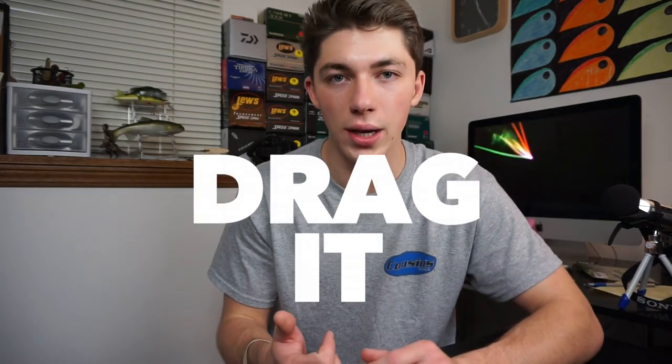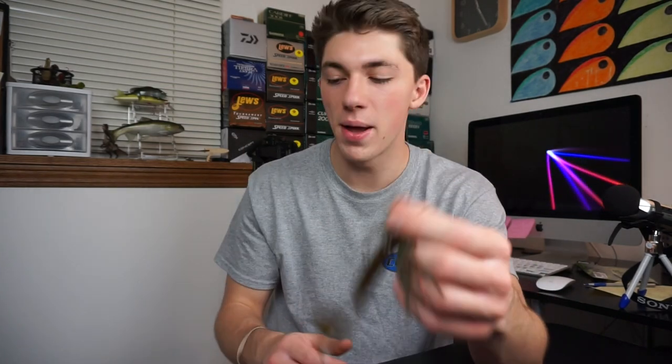Those are my three top favorite jigs to throw, and this is my favorite way to fish — fishing a jig. In my opinion, it's the most effective way to catch fish. A jig is versatile: you can drag it, hop it, flip it, pitch it, skip it, swim it, burn it. You can do so much with a jig. You've got jigs the size of a thumbnail, and jigs that are much bigger.